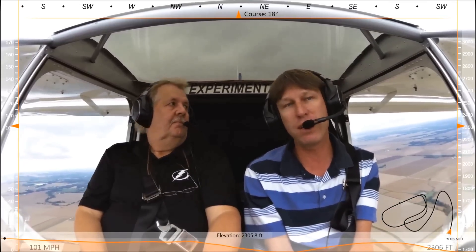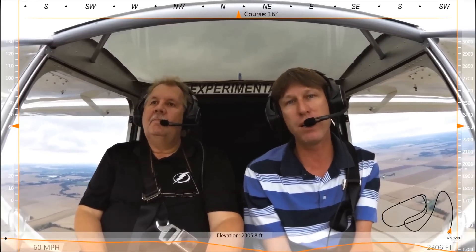We're here giving a demo flight to Ben. Ben and his wife came in from Saskatchewan, Canada, and they're looking at the 750 Stoll and the 750 Cruiser. Today we're up in the Cruiser — he's looking at the Cruiser and the UL Power engine, wanted to see what the UL Power engine was all about.